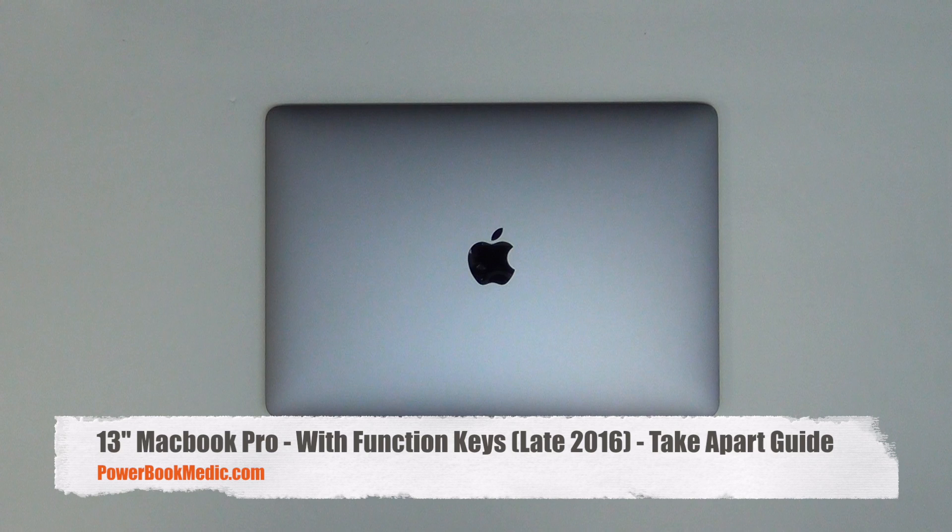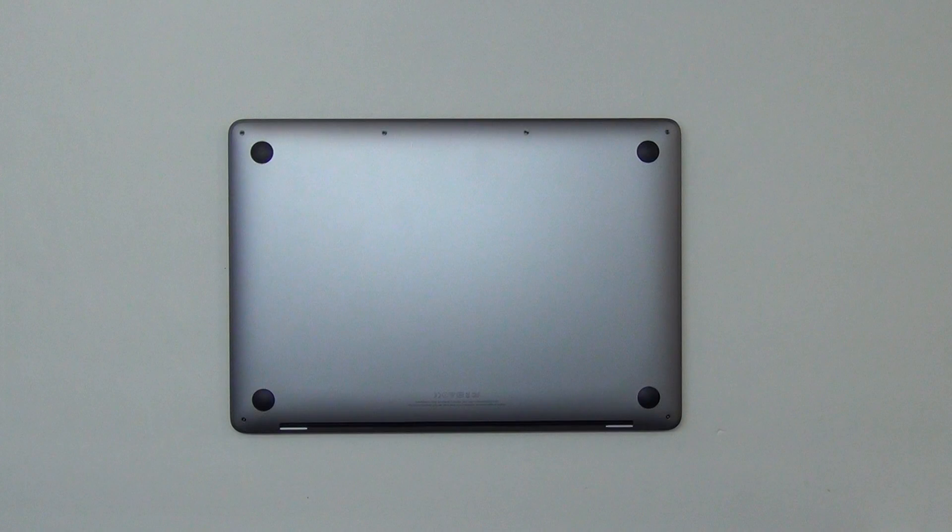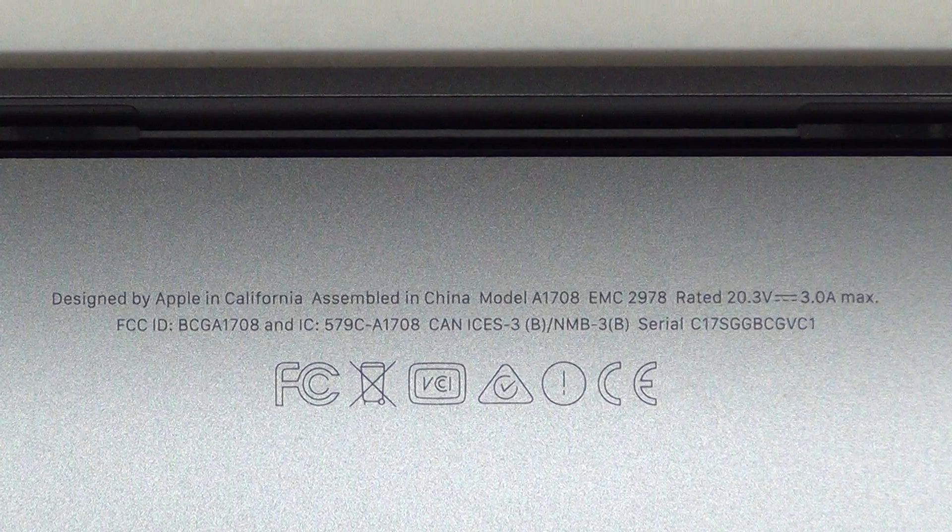Welcome to the take-apart guide for the 13-inch MacBook Pro late 2016 model with the function keys.